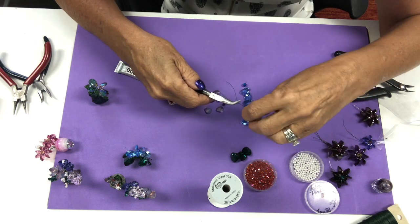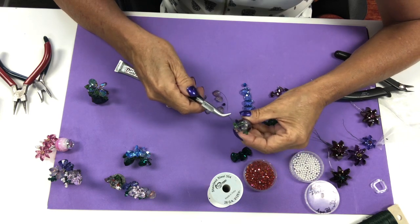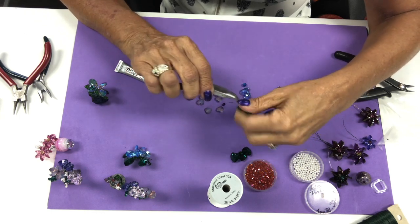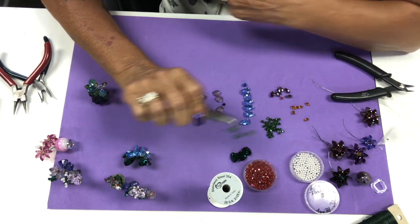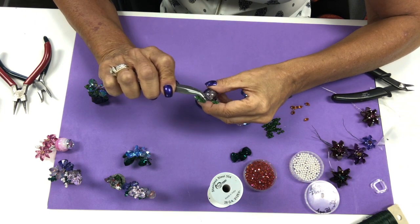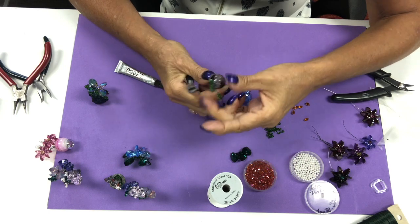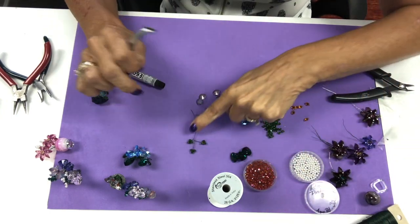Sometimes if your vase has a smaller hole — like the dogtooth amethyst — then I need to twist it down a little bit and cut off one of the wires so that I only have one wire going in, because I'm going to be adding more flowers. So I would only have the one wire going in. And that's how we create the leaf.